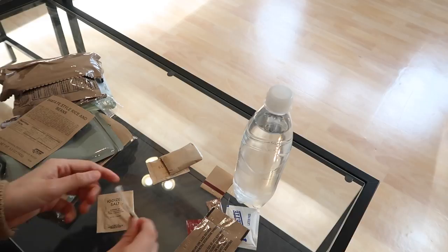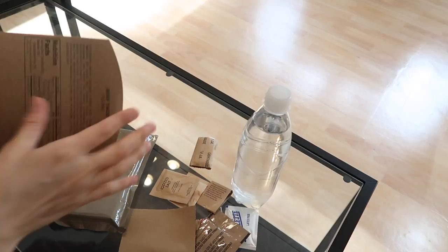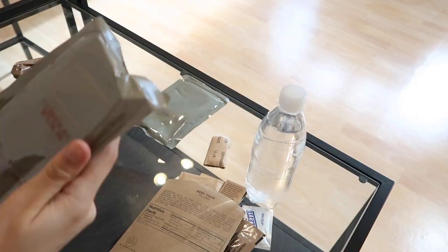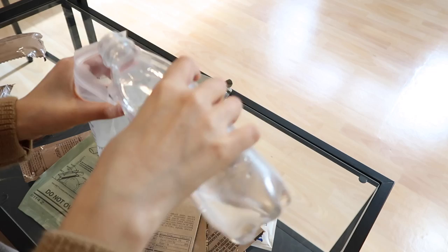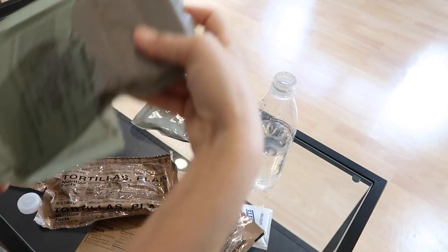We got some chicle, some orange beverage, creamer, coffee, salt, napkins, sugar. So obviously we're having the beef taco filling. This right here is the Santa Fe rice and beans, which definitely needs to be heated up. And then this is the beef taco filling. Those two are gonna go in the MRE heater. I'm also going to try and squeeze in the water for the coffee. I'm doing about eight ounces. We have some recovery trail mix and then we have the tortillas - pouch first and then the water.